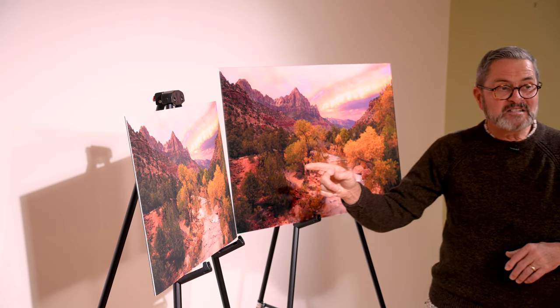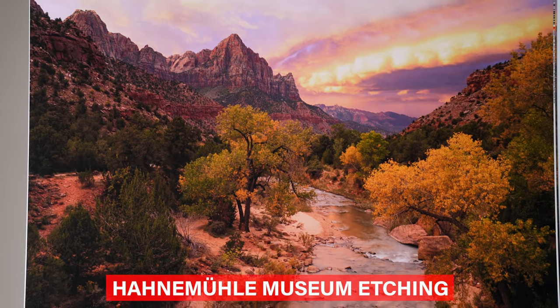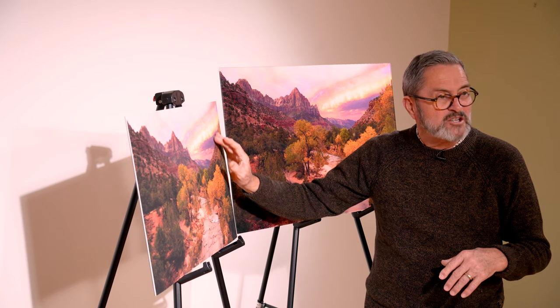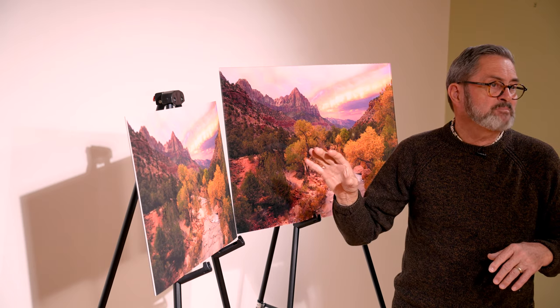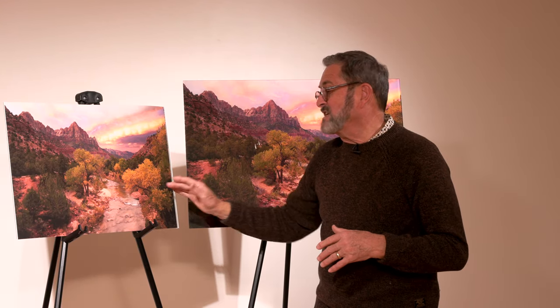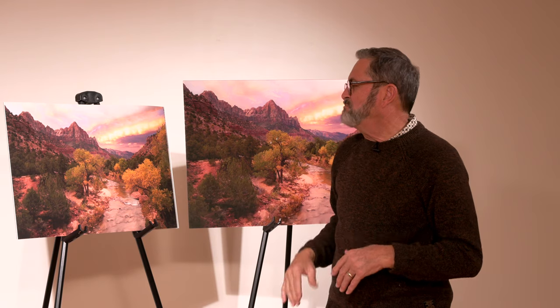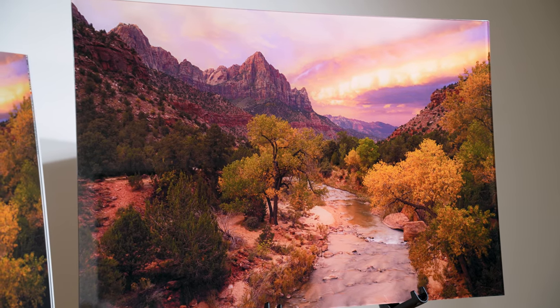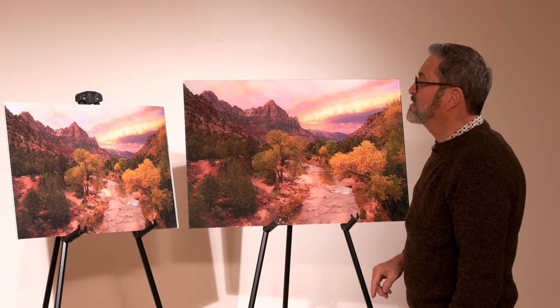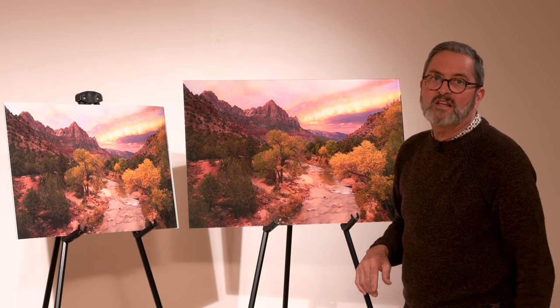This print is on Hahnemühle museum etching — it is beautiful paper. It's 100% cotton with a little bit of texture to the surface. It's acid-free museum paper, so this is probably going to age better than almost anything we're looking at here. It's made to be museum quality and archival. I love this soft matte finish from Hahnemühle because it gives you great depth and beautiful color rendition without the glare you get on the acrylic. When I look at these two prints side by side, I actually think there's more depth and more color range in the Hahnemühle museum etching than in the acrylic print.